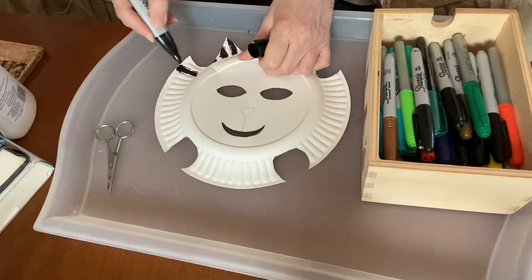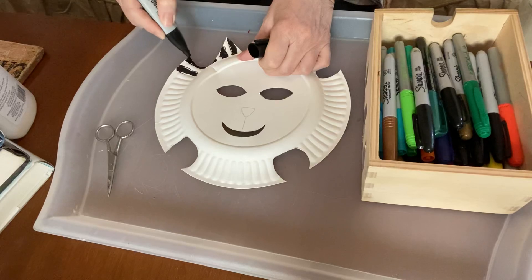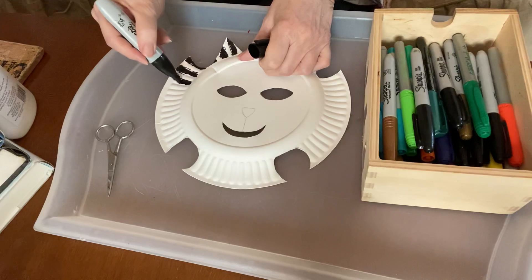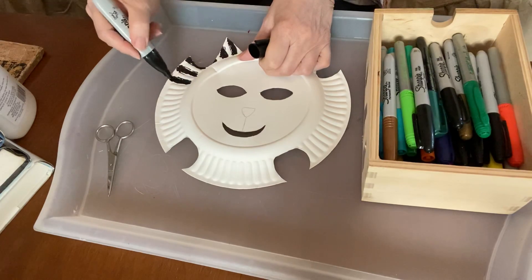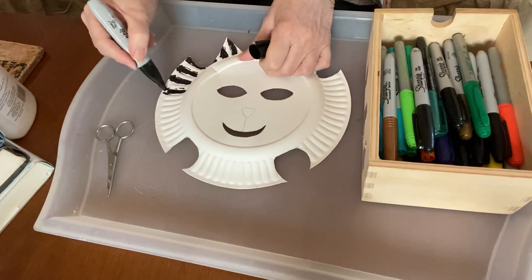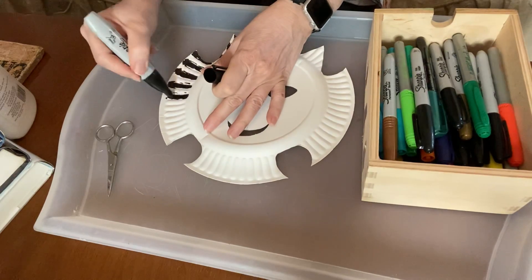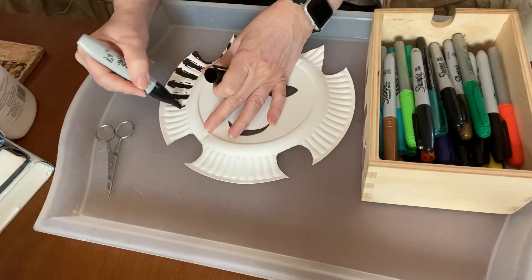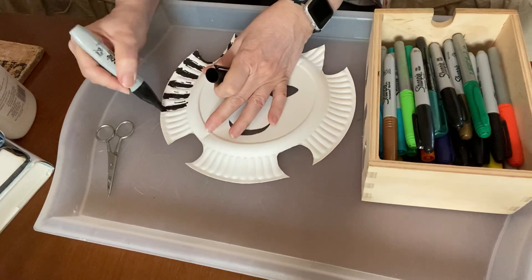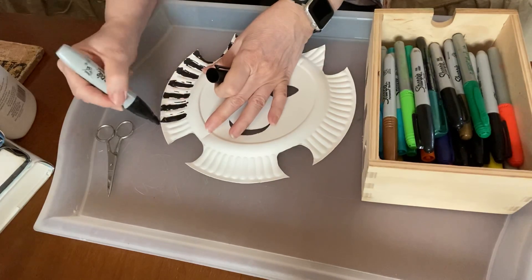You could even use paint. You could do a collage type thing and use tissue paper and glue paper on it — tissue paper, something fairly thin. There's a lot of ways you can color this. You could do it all black if you want to do a black cat. Or you can do a stripe thing like I'm doing. Different cats' fur obviously looks different — you can do lots of different colors.